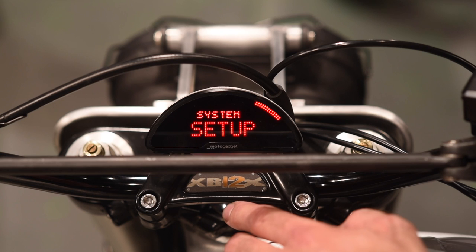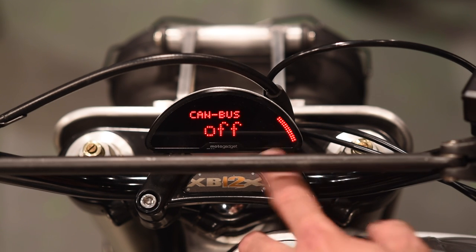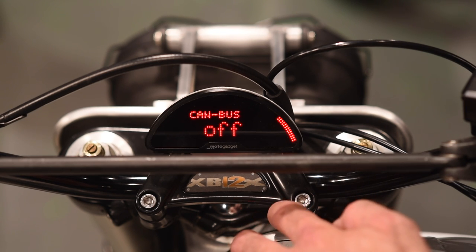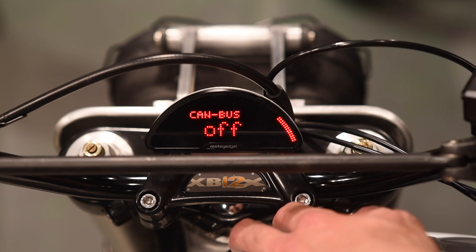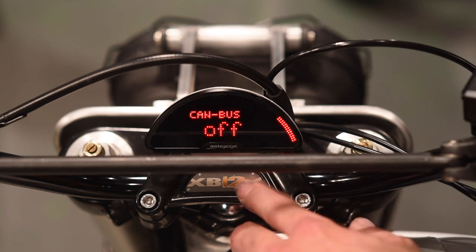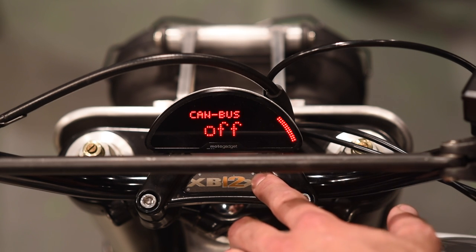Level three gets us out, and the last menu in the top level is CAN bus. For the most part you'll leave that off unless you have a very specific bike. For example, if you've got a BMW R9T that's CAN bus enabled, MotoGadget offers a specific CAN bus gauge that you connect directly to it — no cutting wires, no splicing, just disconnect a connector, plug a new one in, and mount the gauge. That will be enabled from the factory. Same thing with Triumphs.